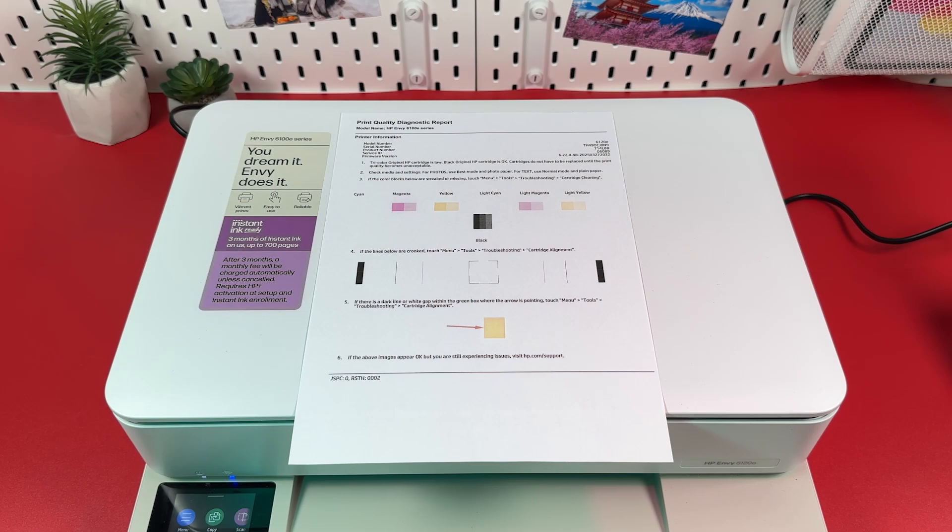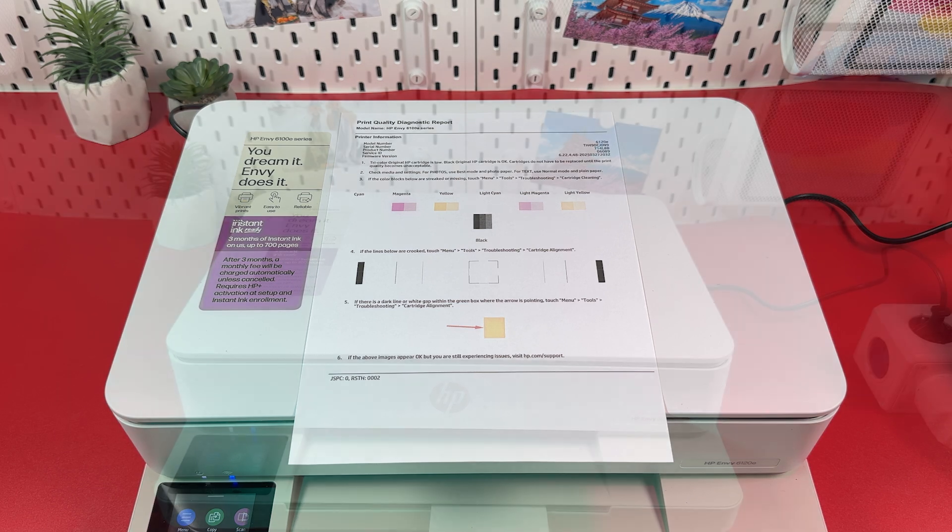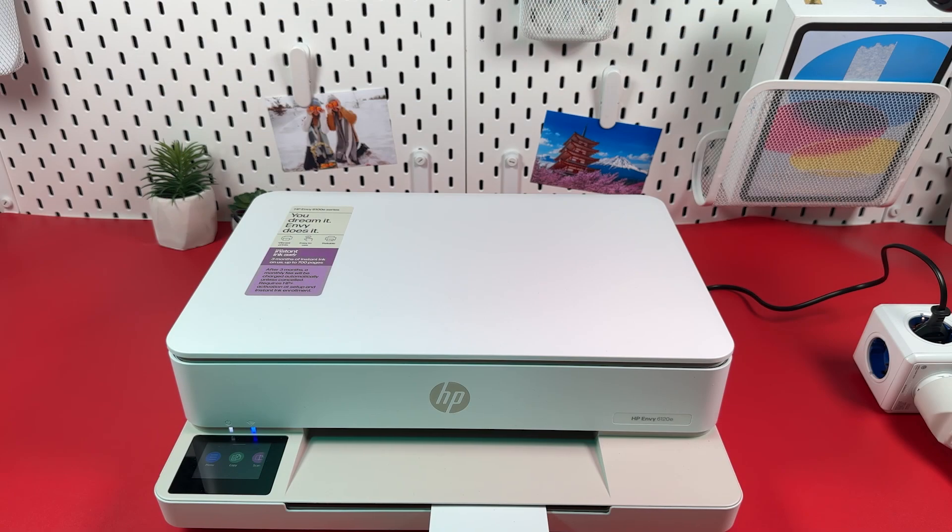After cleaning is finished, try to print something. If you're not satisfied with the print quality, try to clean the print heads several times. If that didn't help, try manual cleaning.